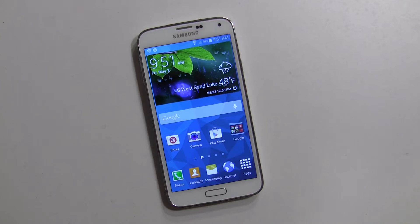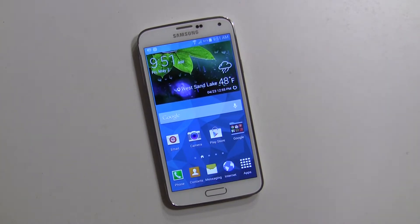Hey everybody, it's Rob Nazarian with TalkAndroid. I've got the Galaxy S5 here and want to talk about private mode — or privacy mode. This allows you to take videos, music, pictures, documents, whatever, and put them in a private safe, so that only you will see them and nobody will even know that they exist. It's a little complicated how it works, so I want to show you exactly.